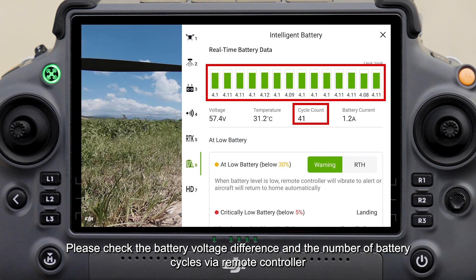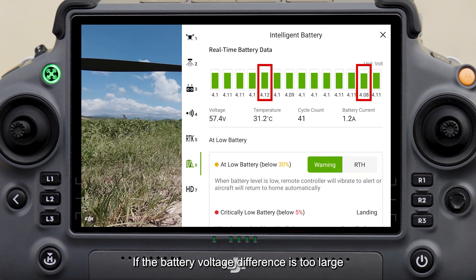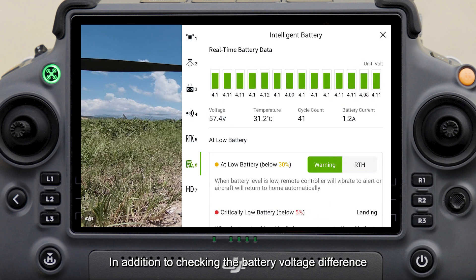Please check the battery voltage difference and the number of battery cycles via the remote controller. The standard cell voltage difference of the battery should be within 0.05V. If the battery voltage difference is too large, the operation should be stopped.